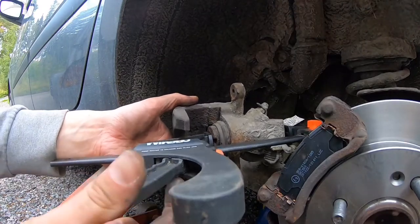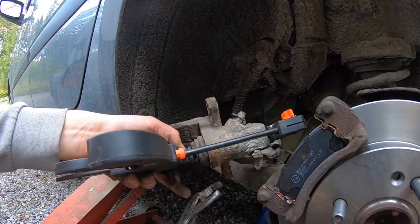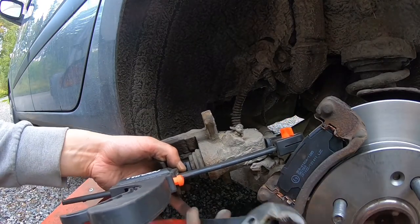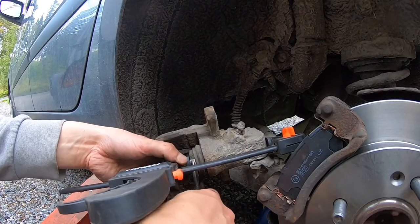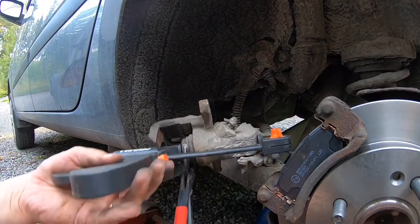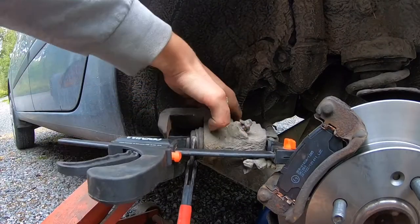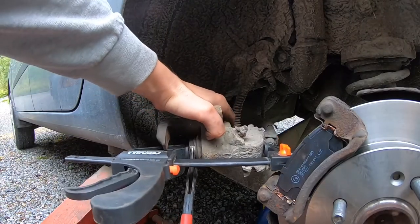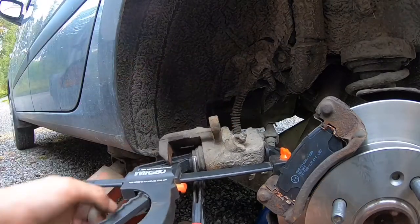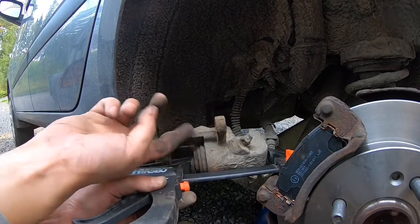Then use this multi-jaw grip — so while you use this to put pressure on, you use this to screw it in. You have to be careful not to damage the boot here.